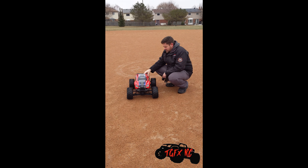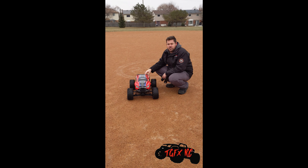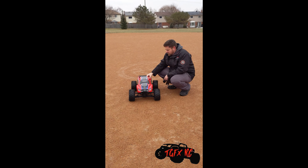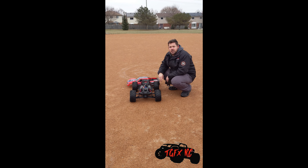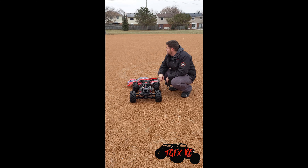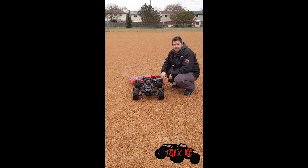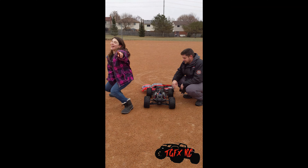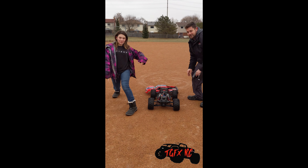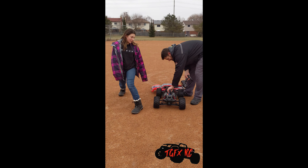This is our first run with the X-Maxx. We got about 40 minutes out of it. We did some pretty high-speed runs and some donuts. We're going to have to call it a day, though, because we stripped a gear. So that's going to be our first fix, getting a new gear for the X-Maxx. If you want to see more videos, like and subscribe, and leave some comments on what you want to see us do with the X-Maxx. And put down in the comments section below what this name should be — give us some ideas, because we have no ideas.